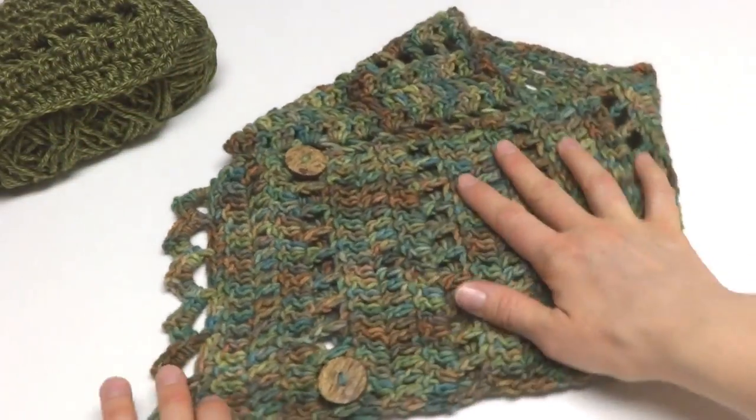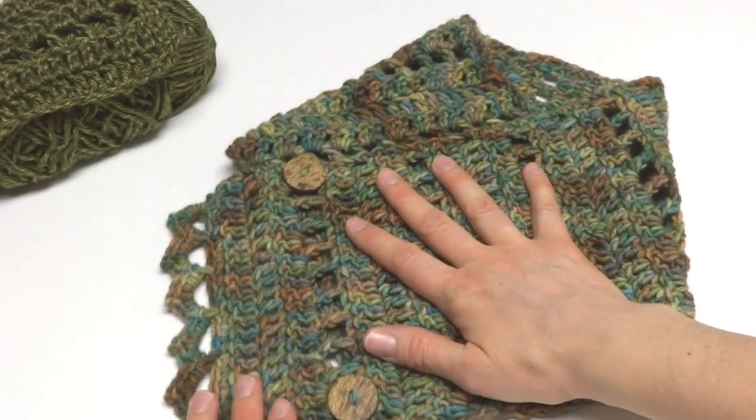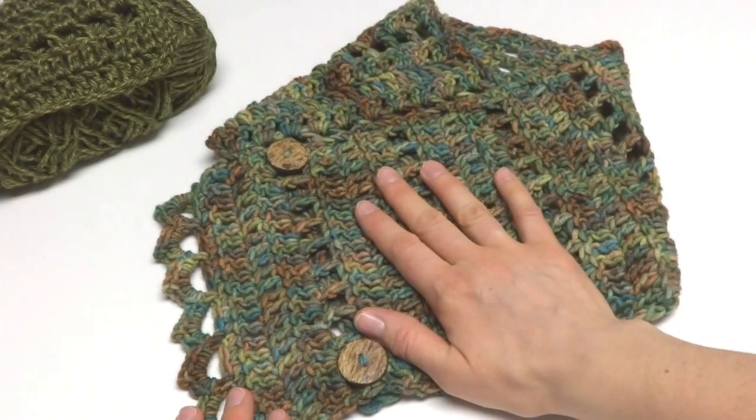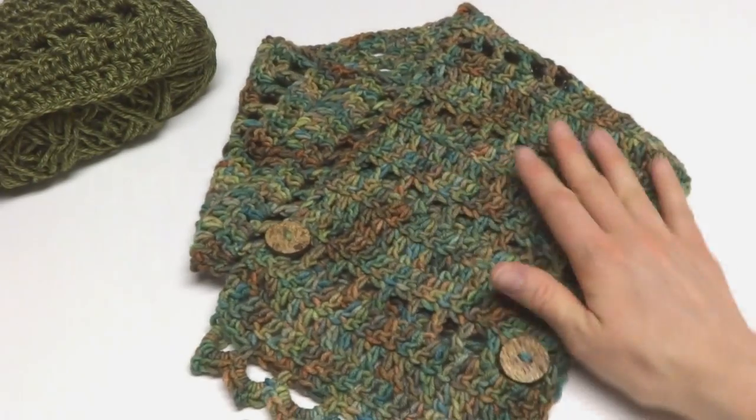That is how you crochet the Earth Fairy Button Cowl. Thanks so much for watching, and be sure to click the red subscribe button to get all the latest Fiber Flux video updates. Thanks again!